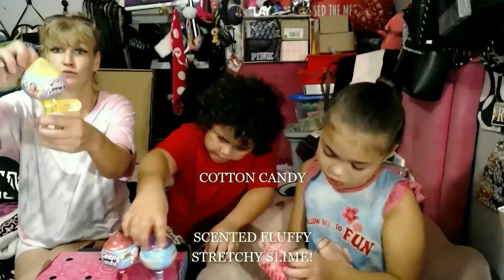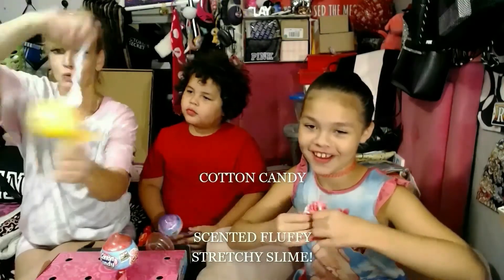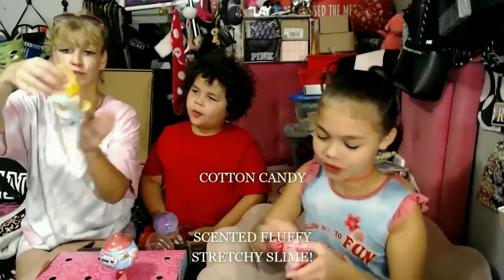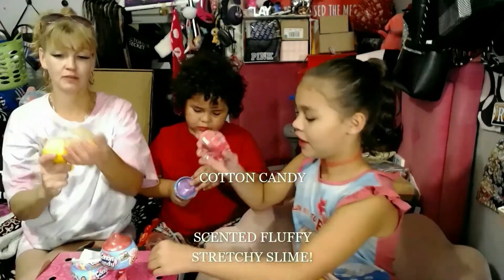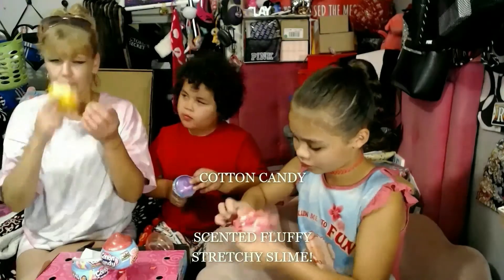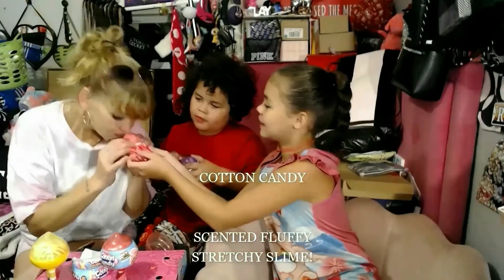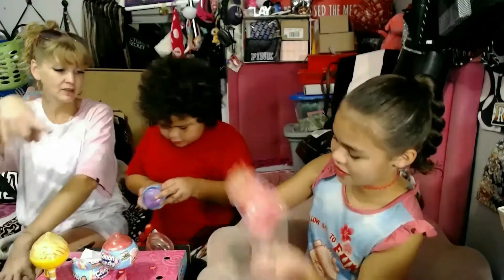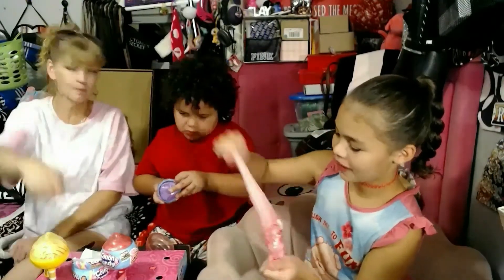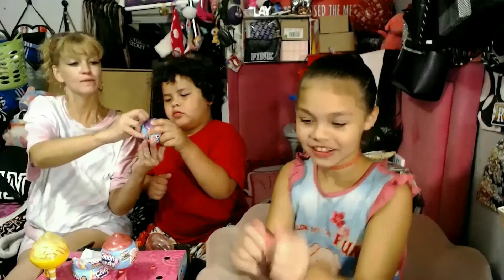You guys can start opening one more because I'm struggling to open mine. Oh, it does smell like strawberry! I'm gonna pop the top — I can't, I need help. I can't get this plastic off. We got lemon — I can smell it! Mom, can you feel some of it? This is hard to get out.